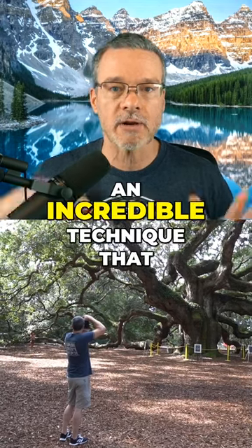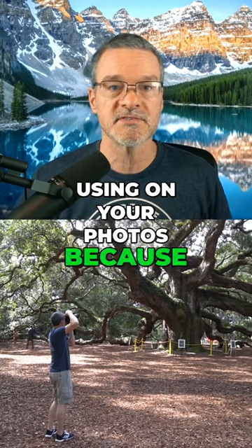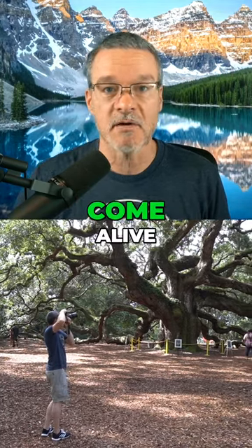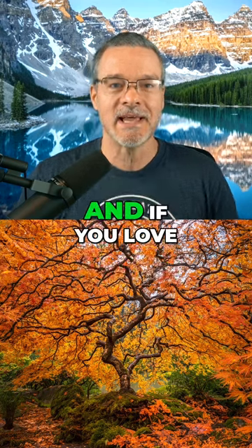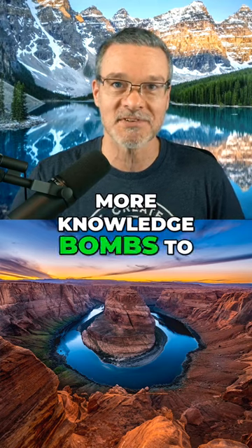Framing is an incredible technique that you need to start using in your photos because it makes your subject come alive — and that's what makes amazing photos. If you love taking amazing photos, follow this channel because I have so many more knowledge bombs to give you.